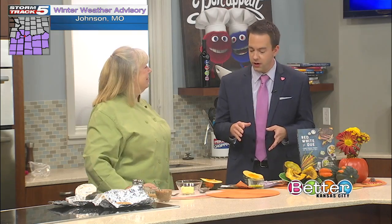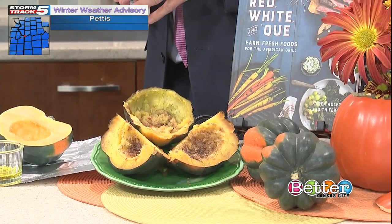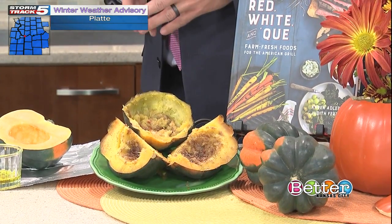Before we get started, we're using acorn squash today. But can we use this recipe on any type of squash, or is this particular to acorn squash? Any winter squash will be great — pumpkin, Hubbard, spaghetti, even yams and carrots will work with this.